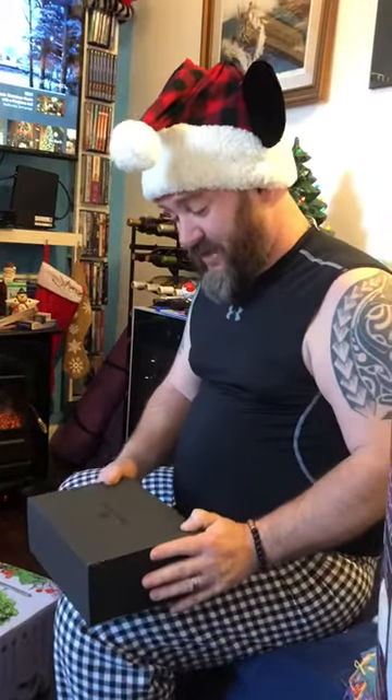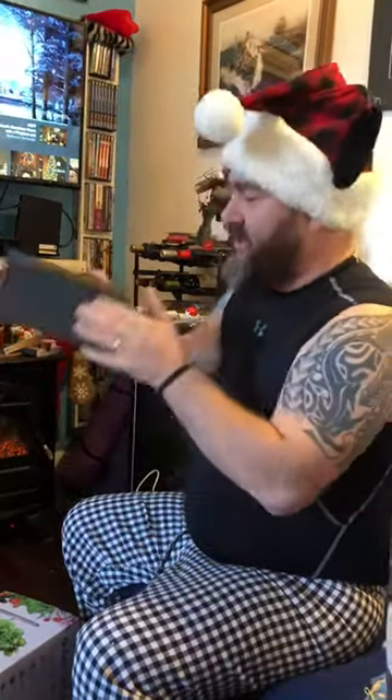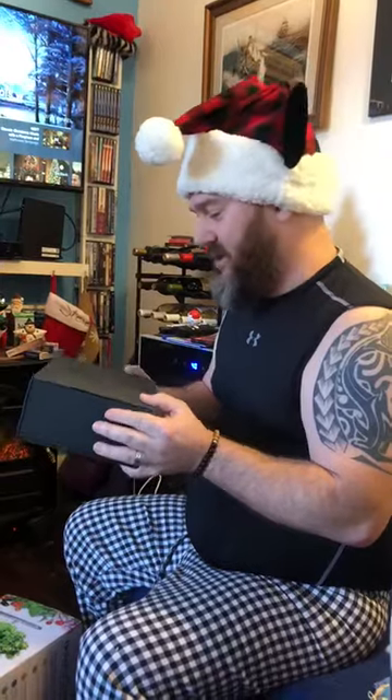I've opened up the outer box this morning since I wasn't sure what this was, and now that it is clearly Original Grain Watch Company, I figured let's take a look.